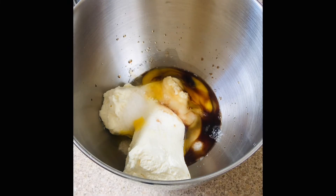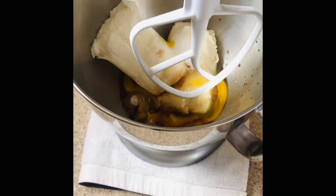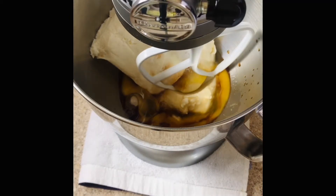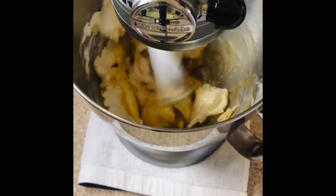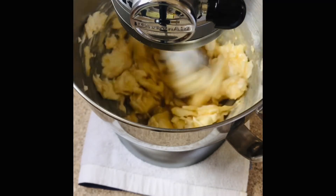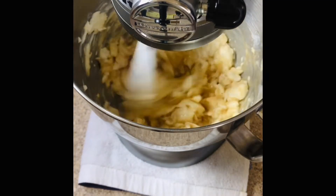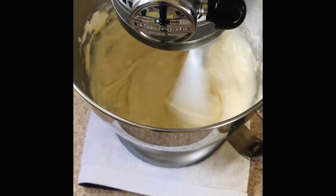At this time you want to use the paddle attachment and mix this for five long minutes. In between mixing, you need to stop and scrape the sides of the pan, also scrape the bottom of the pan, making sure that there is no cream cheese or sugar stuck.